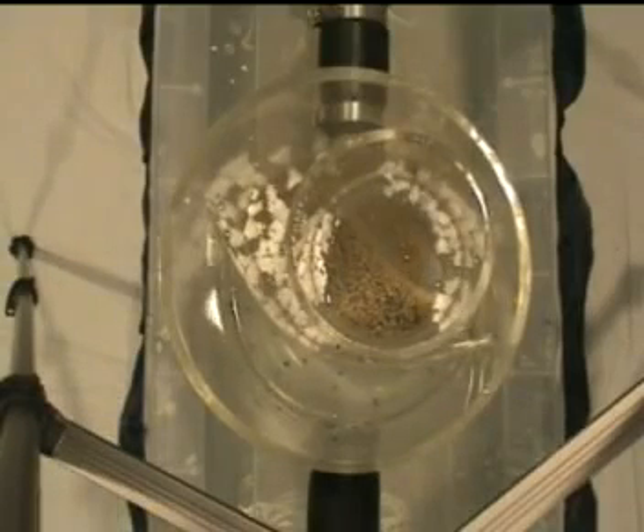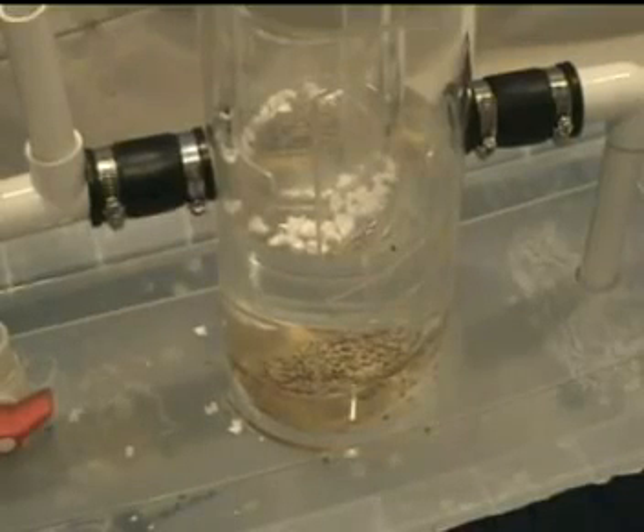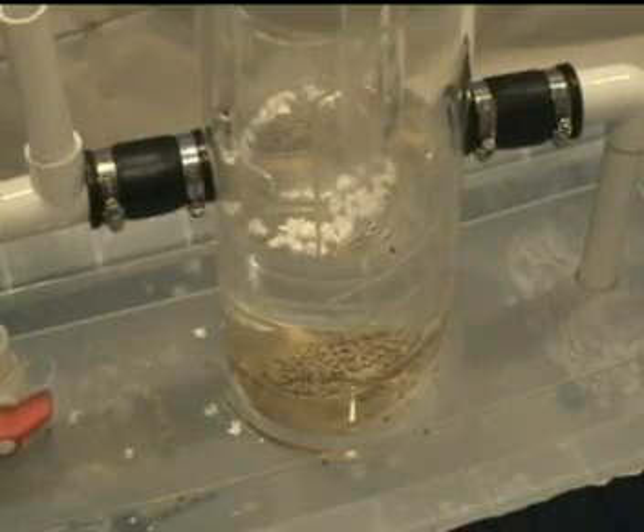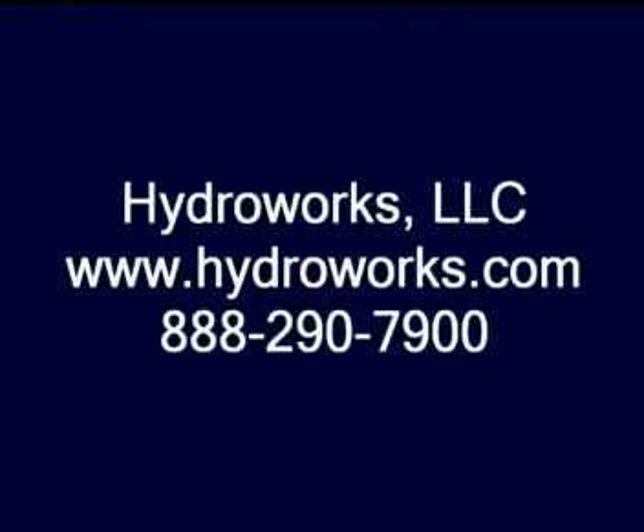If you have further questions regarding HydroGuard, please call HydroWorks at 888-290-7900 or visit us on the web at www.hydroworks.com.